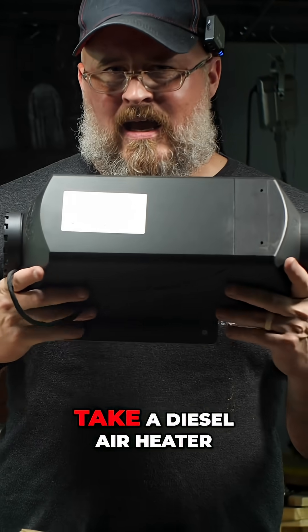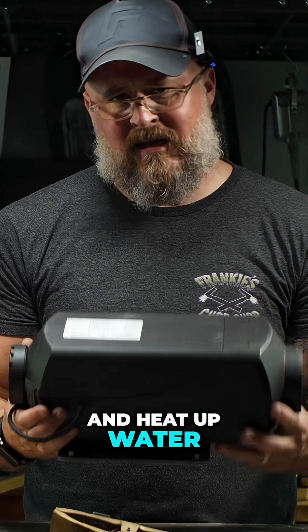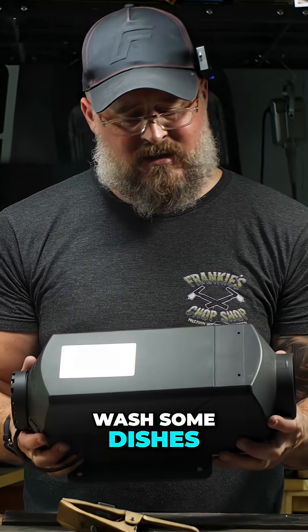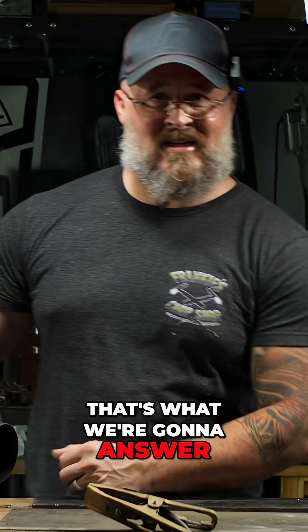Is it possible to take a diesel air heater like this HLN AirLyn 4K here and heat up water in an efficient way so that you could wash your hands, wash some dishes? Is it possible to sort of have your cake and eat it too? That's what we're going to answer today.